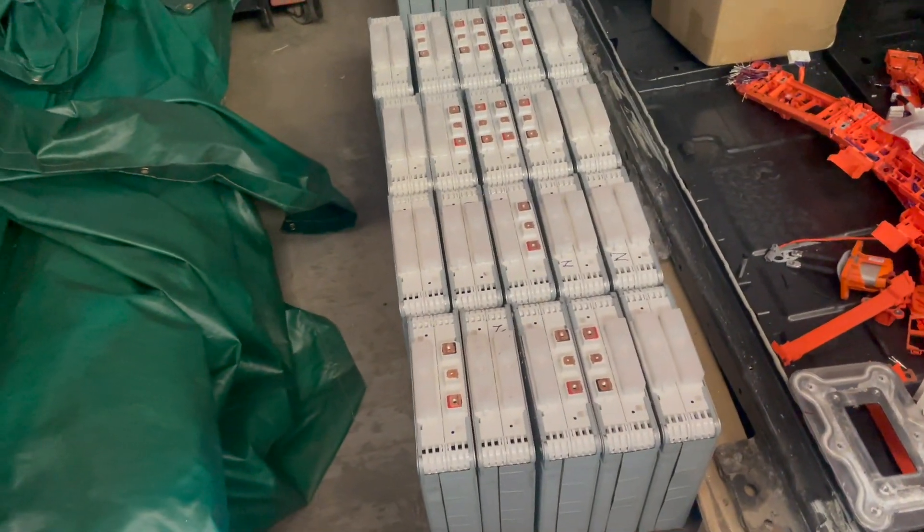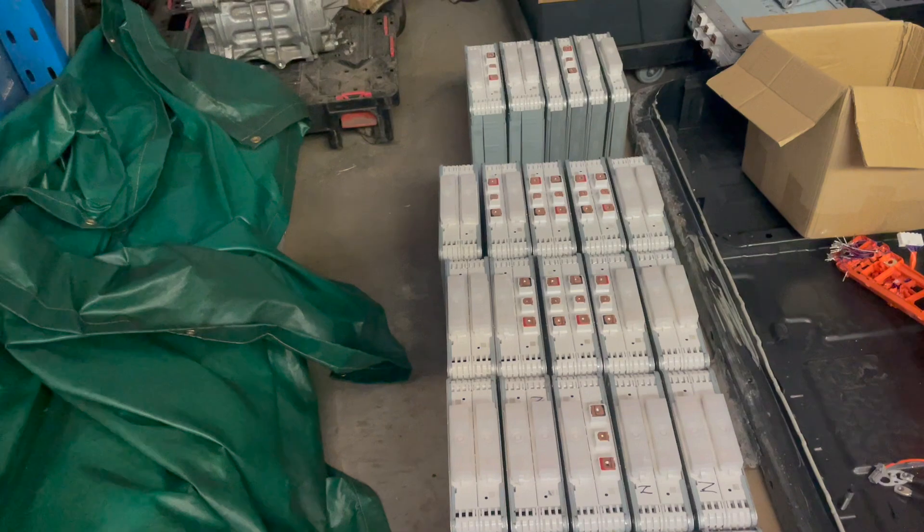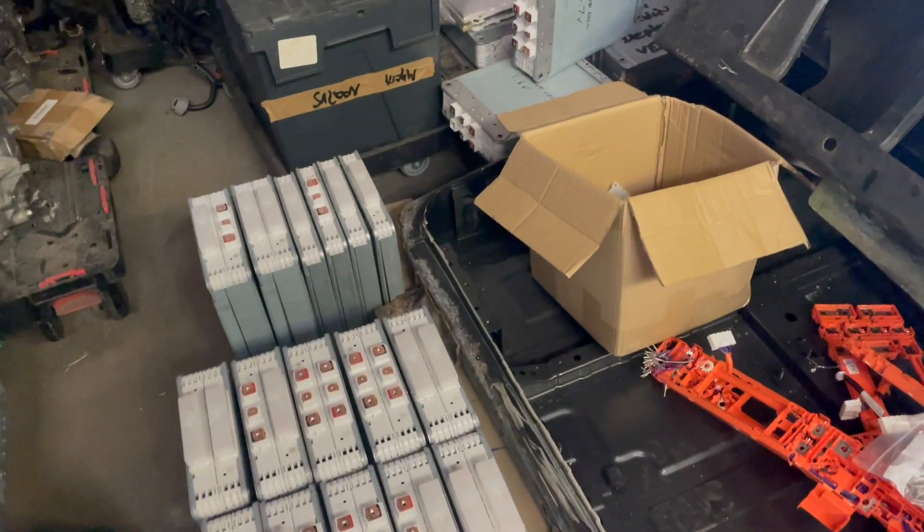We try and recycle as much of the battery as possible. The only thing we're left with is the case, which can go to the scrapyard and be used as recycled steel.